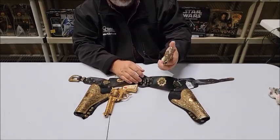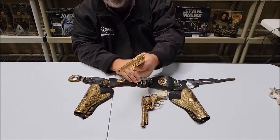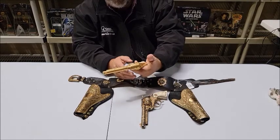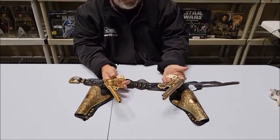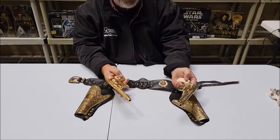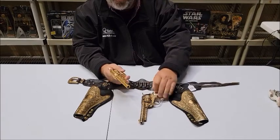The guns are in pretty good shape. These are the Hubley Texan model. The red has worn off the star on one of them.